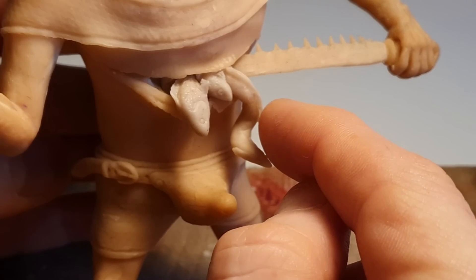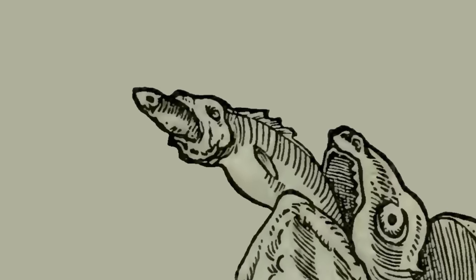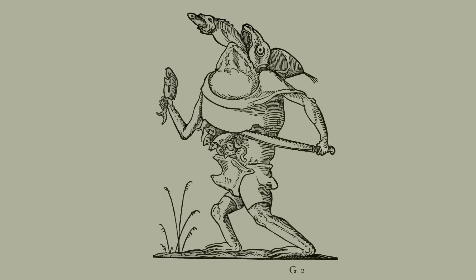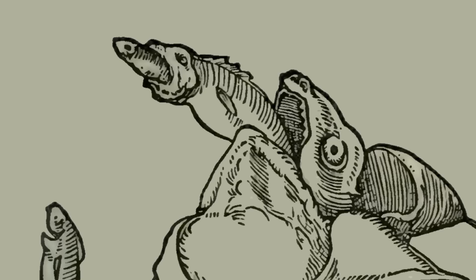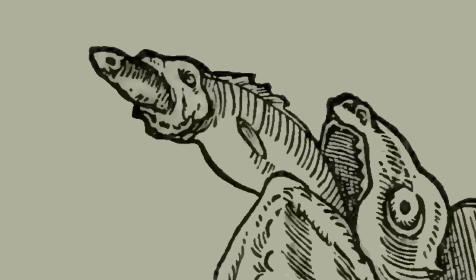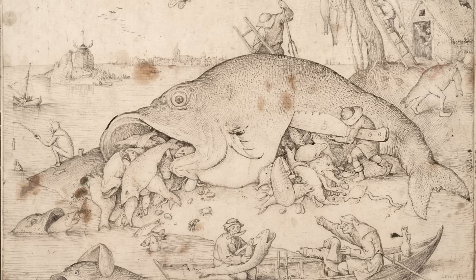Once we're happy with how our fish are looking, it's time to turn our attention to the bigger fish. The fact that our beastie is slicing open its stomach to release fish, and that it's vomiting up a fish that's vomiting up a smaller fish — well, these are kind of Renaissance memes. As you can see from this 1556 picture by Peter Bruegel the Elder called Big Fish Eat Little Fish.